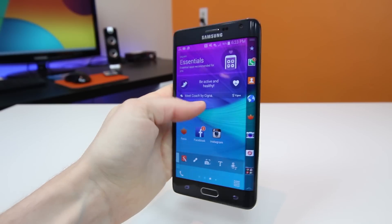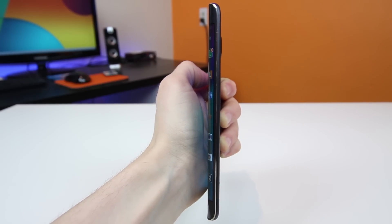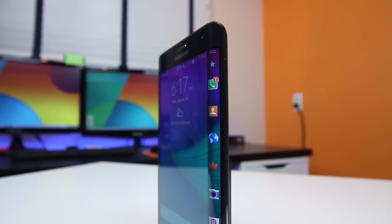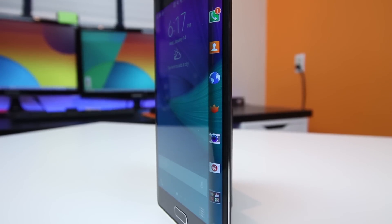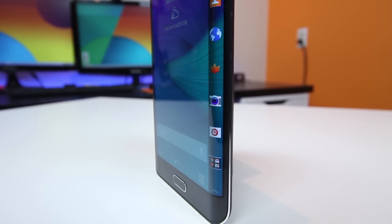So that is my review of the Samsung Galaxy Note Edge. Let me know if you think the Note Edge is worth it for you and why by leaving me a comment down below. I am BowHD — I hope you enjoyed this video. It would be awesome if you guys gave it a big thumbs up, and maybe hit that subscribe button if you are new. I will see you guys in the next one. See ya.